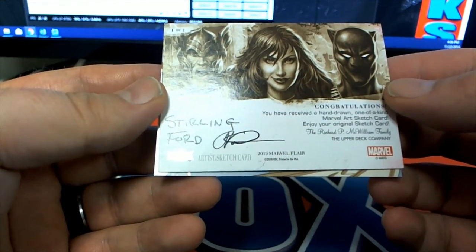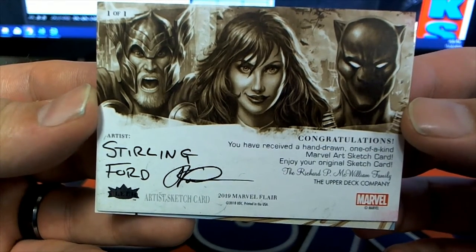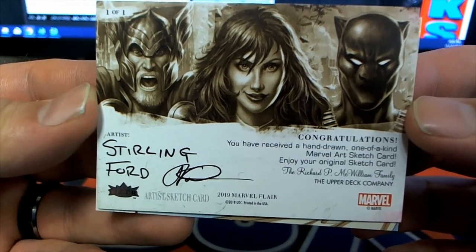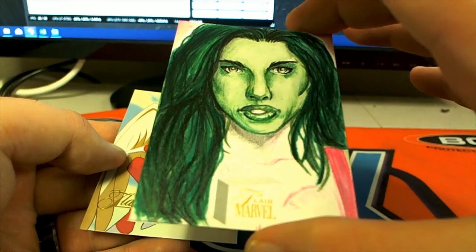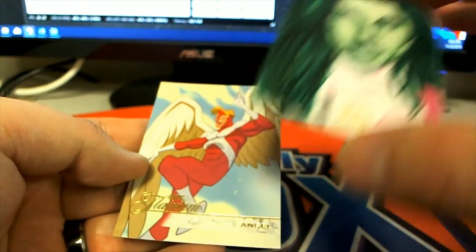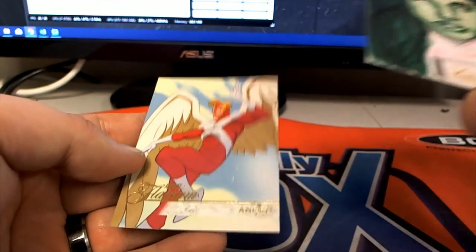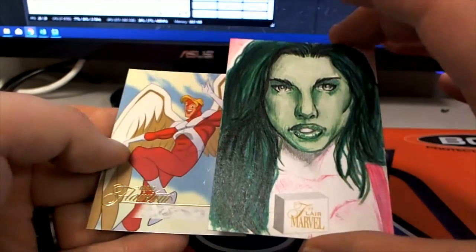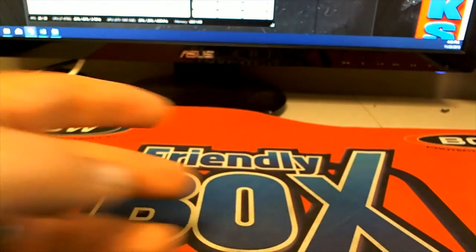Sterling Ford is the artist — excuse me — which is great. So man, you got a stained glass, Luke. I told you this product — this is the best pack-rip product there is. Every pack has a hit, that's why I tell everybody. Nice couple of hits there, Luke, courtesy of Tim P for picking your packs, man.